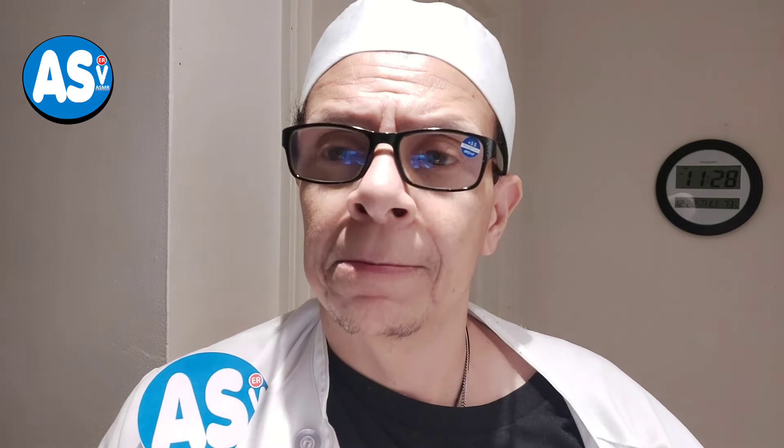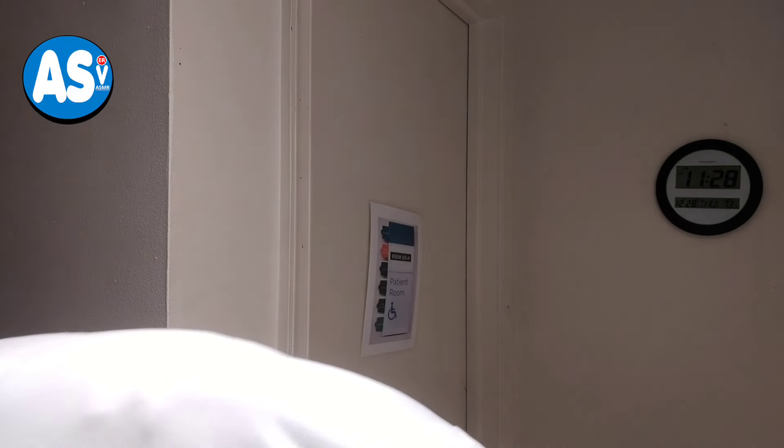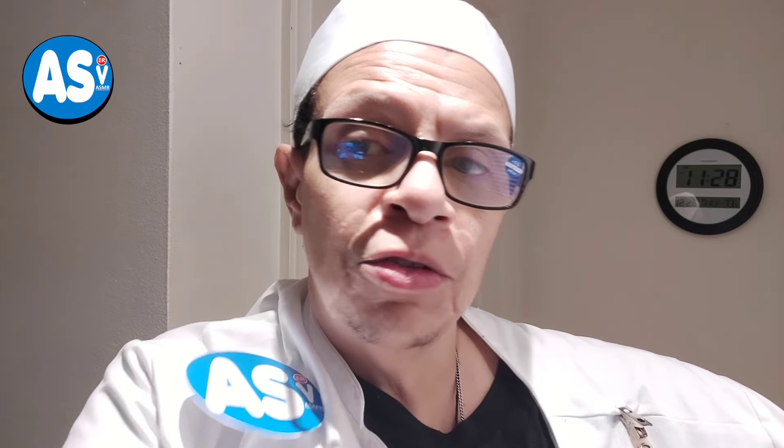Oh hey, how are you doing today? You can't smell? Are you stuffed up in your nose, can't smell? Okay, I can check that for you. You feeling feverish or anything today? Not too sure.